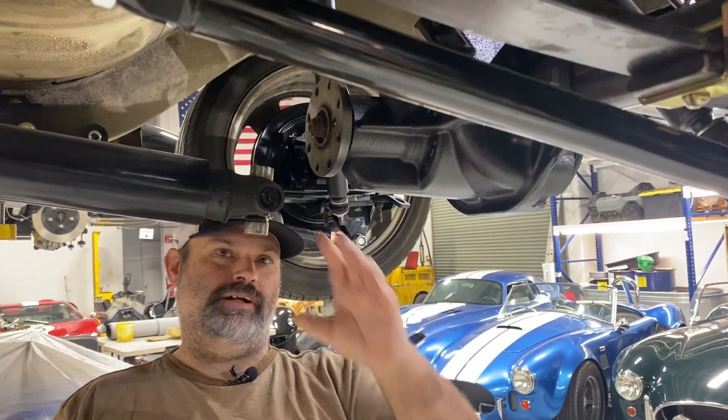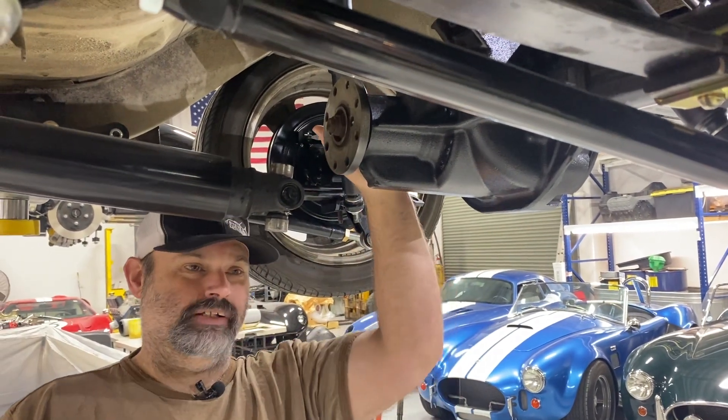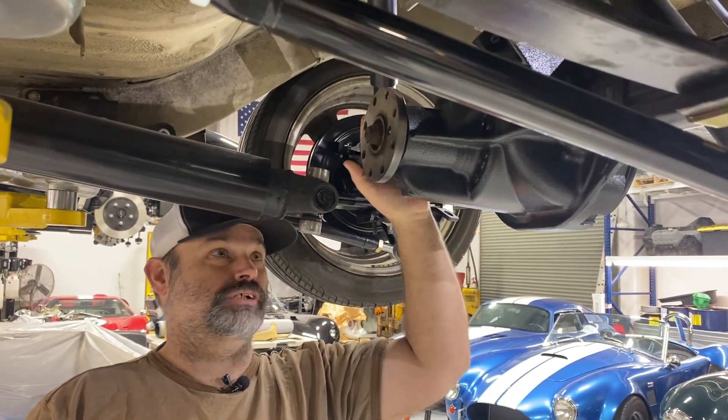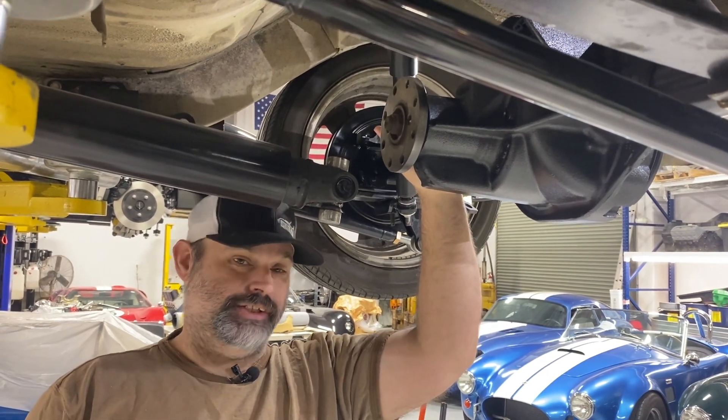This rear end came to me with 3.73s, a limited slip from the factory, and disc brakes. These are junkyard rear ends — cheap, easy to get a hold of, very strong. That's why a lot of people run them.